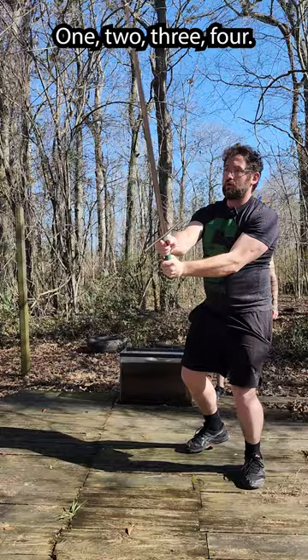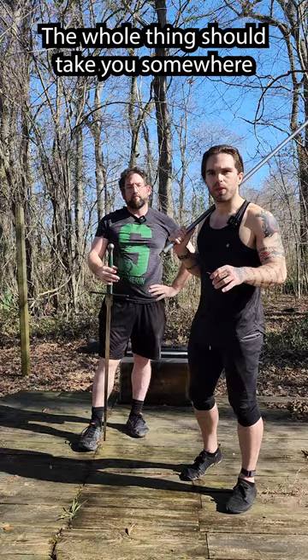Practice each part of this drill for 30 seconds to one minute. The whole thing should take you somewhere around 10 minutes. And remember, if you don't have a sword, that's fine — you can use something like a broom handle or anything that looks sword-shaped.